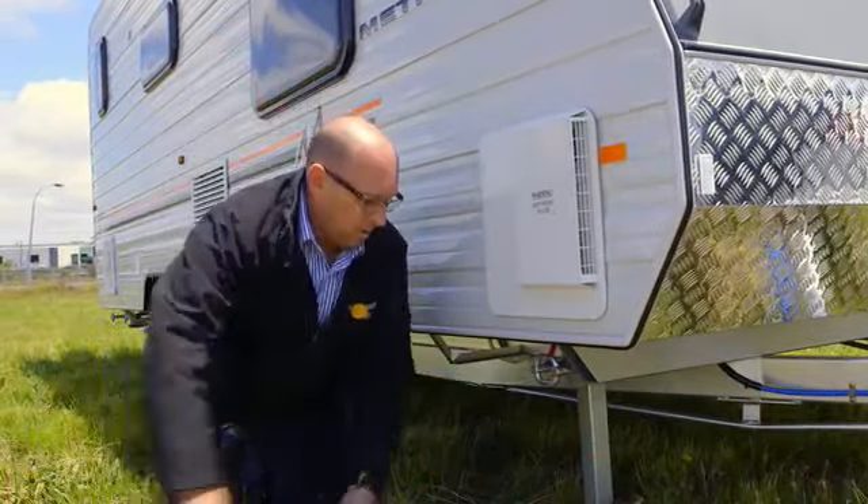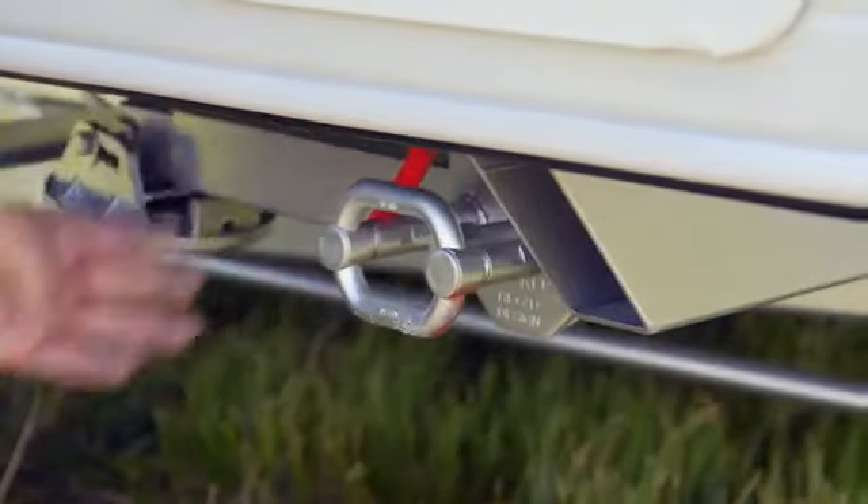We crank the legs up, we pull the locking mechanism and we tuck the leg away. Then go to the back and repeat the process.